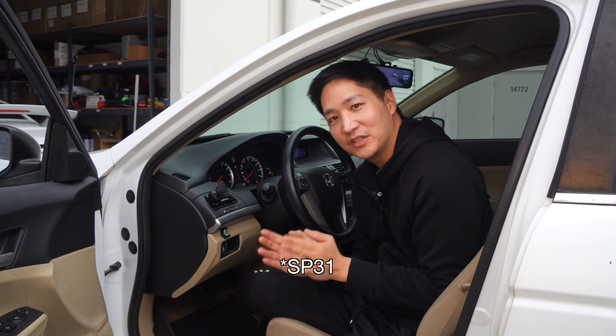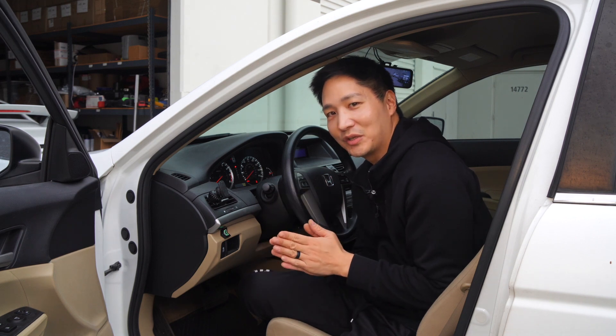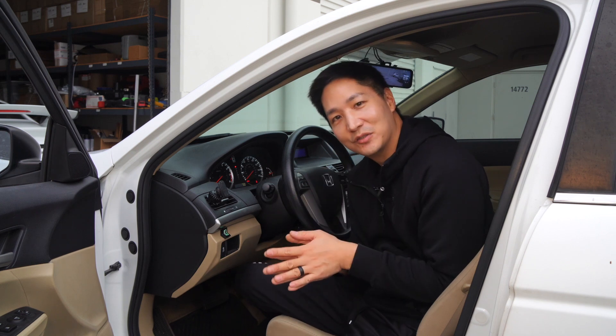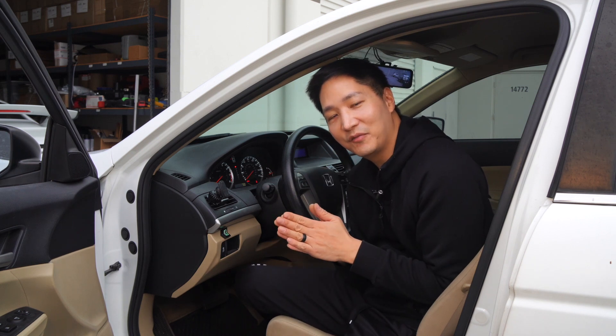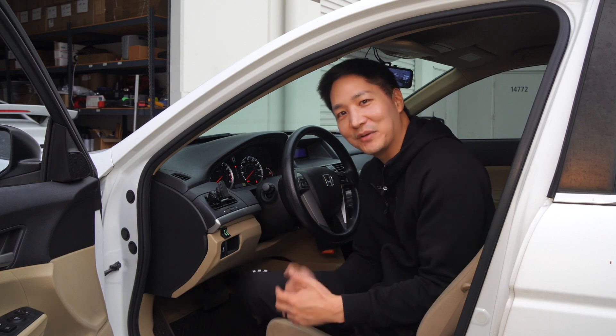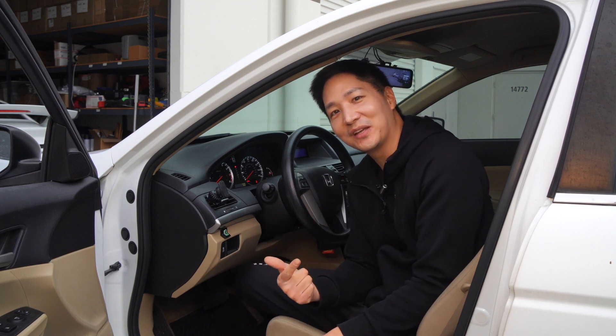All right guys, this concludes our installation and demonstration of the SP-31 on this 2012 Honda Accord. It's also compatible with other Honda vehicles. If you have any questions, drop a line below or you can email us at info@beatsonicusa.com. If you'd like to purchase this today, it is available at beatsonicusa.com. Make sure to subscribe and give us a like on the video. Thank you very much.